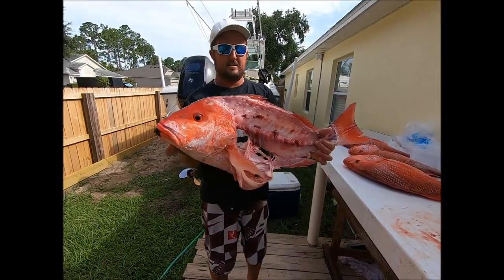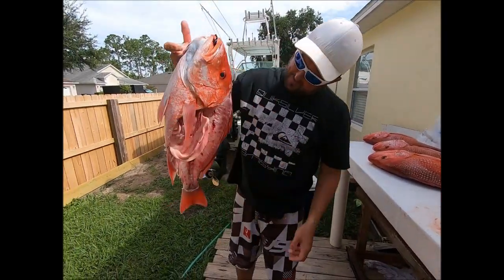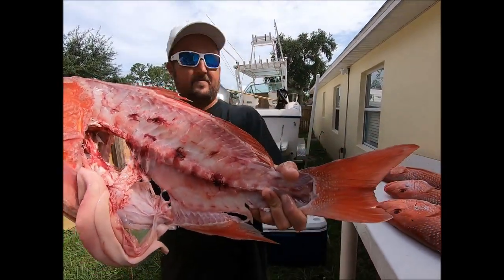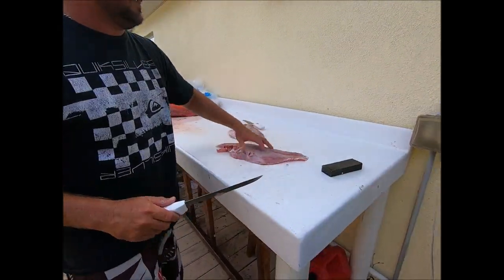There you are, Mr. Red Snapper — a couple pounds lighter. Go ahead and get the skin off.